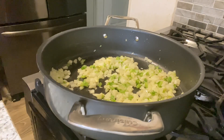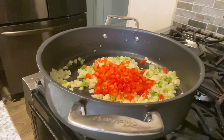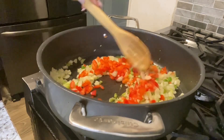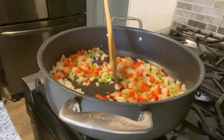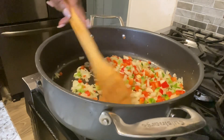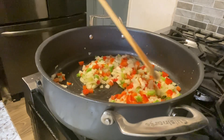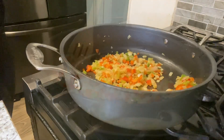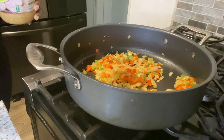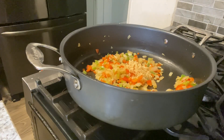Now we're adding our red bell peppers to the mix. We're going to cook this for a few minutes until they get a little softened, and we're also going to add some minced garlic — about a tablespoon of minced garlic — and cook this for an additional three to four minutes.